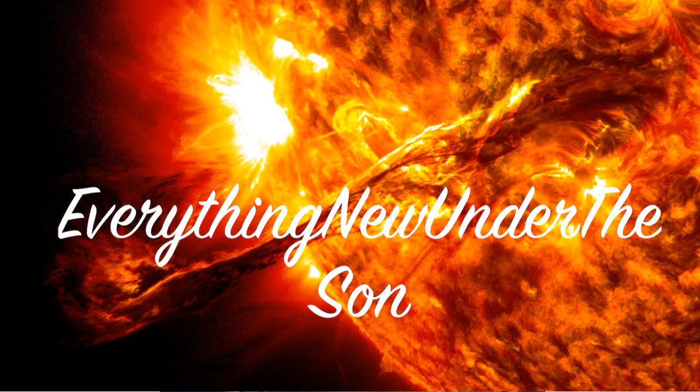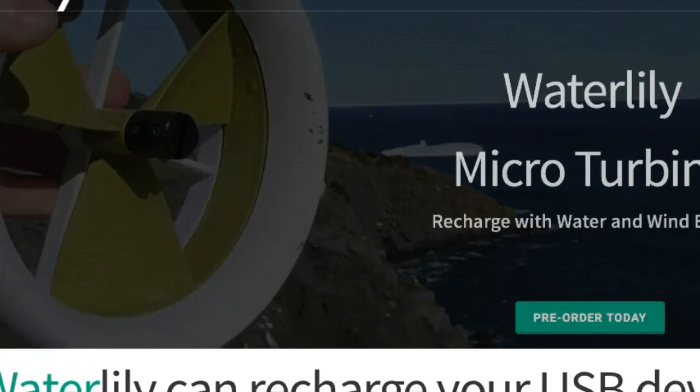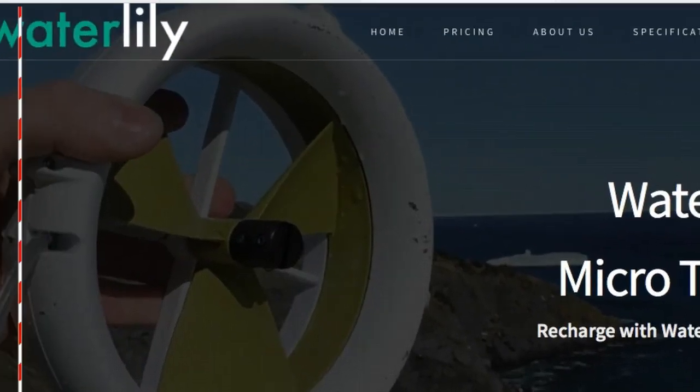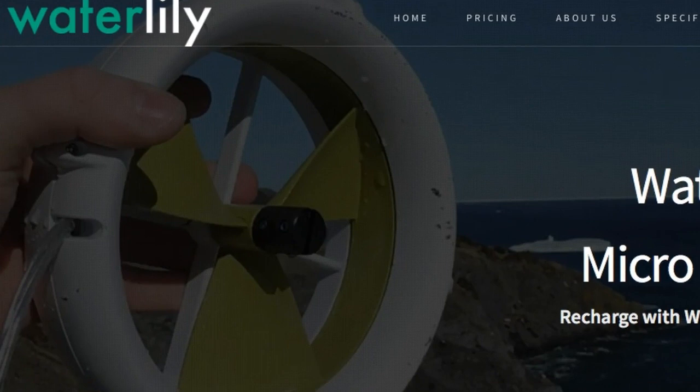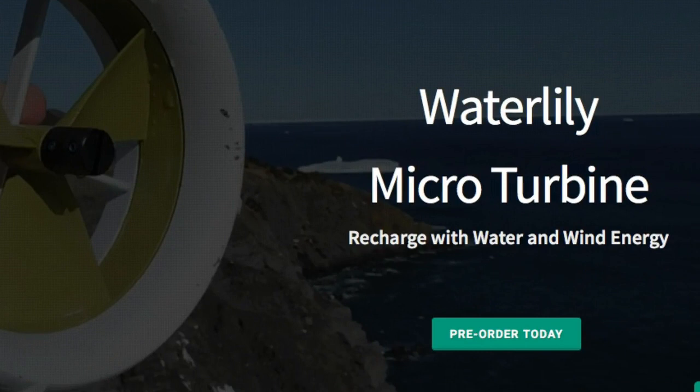Hey folks, I was reading some articles and found this website with a particular new product that is amazing — I had to do a video with it. This is called WaterLily, and I think every homestead needs one of these. It is a mini micro turbine for water or wind.